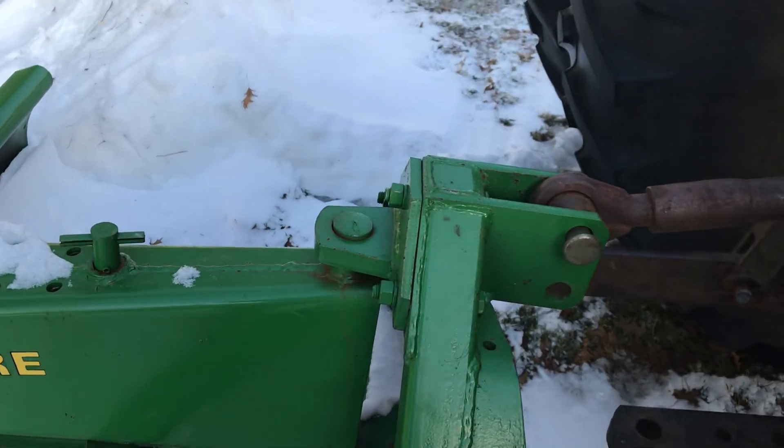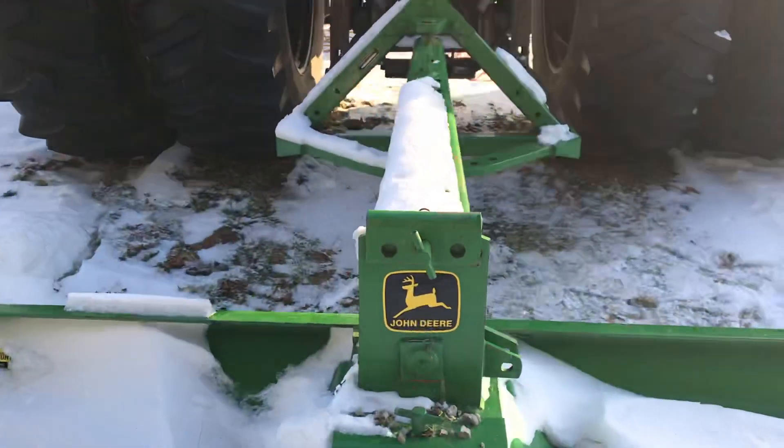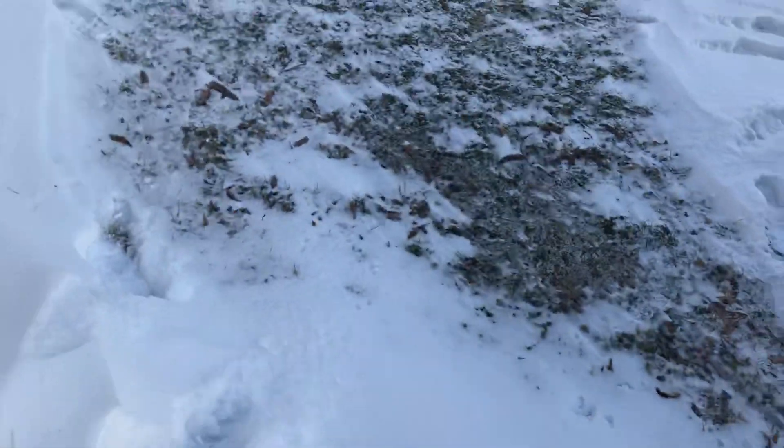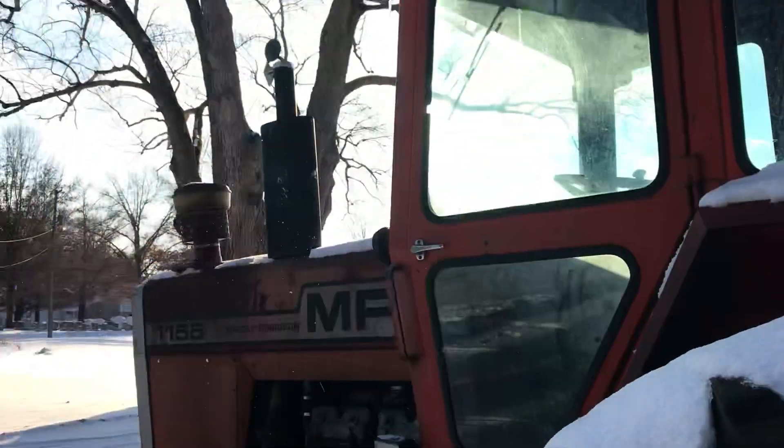The 3-point works good. I did use this blade this past Tuesday — we had a ton of snow last weekend and it was Tuesday before I could get over here and do anything with it. I got the drive pushed out enough to get in and out. Well, we got about three more inches again over the weekend, so I need to do this again.